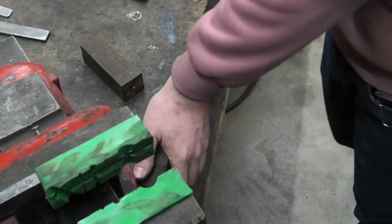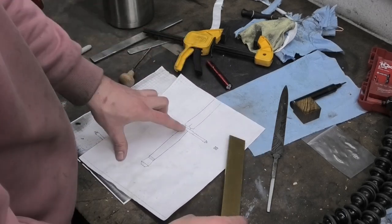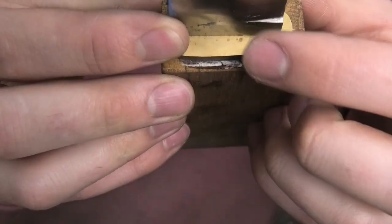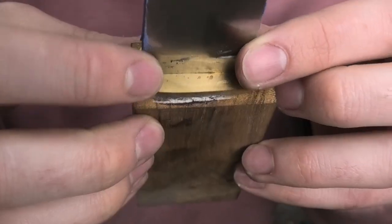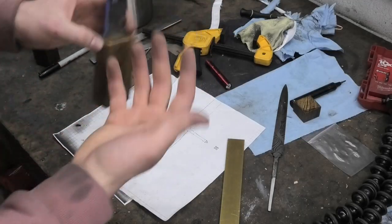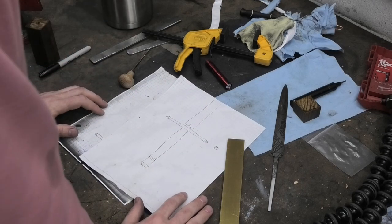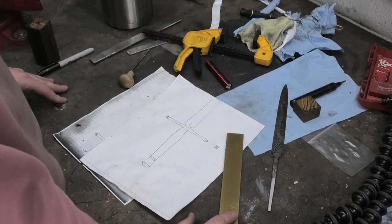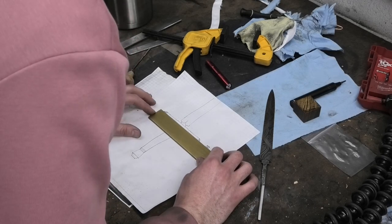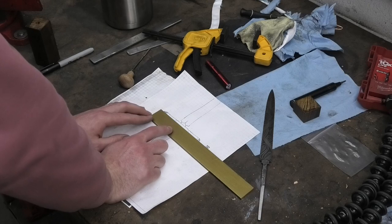Do I want to work on the guard now? I'm really scared of the guard. The reason I am terrified to do this guard is the fit-up with the blade has to be very accurate. Where this guard lines up with the blade, it's very common to have gaps — that gap can really open up, and it is really difficult for that gap to not be there. You really only get one shot, and I don't have that much room on this piece of brass. So I have to get it pretty much right on the first try. I'll just do that first and then shape the guard around it.